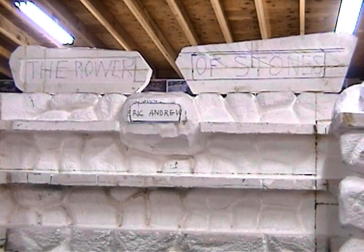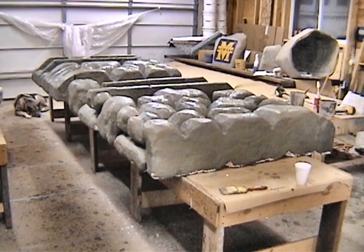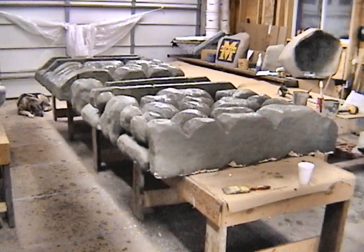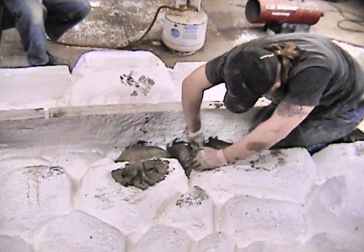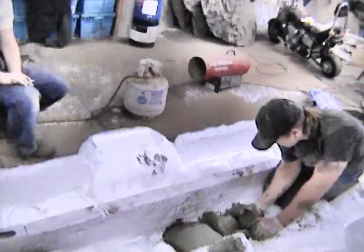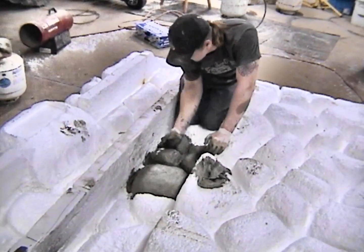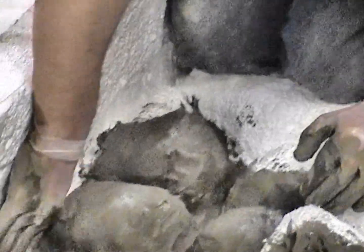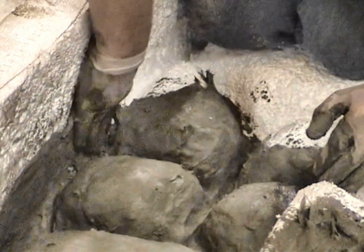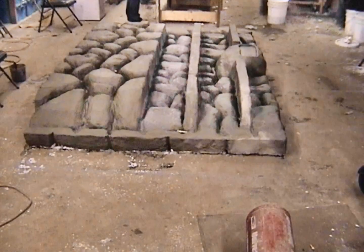This video footage is from 2003 — I just found it by accident in my files. We've got the first two panels mudded and then we're going to let them dry and turn them over the next day to mud the backside, because we couldn't mud the backside while it was on the table. This is the third panel being mudded today — when he gets done, we'll let it sit overnight and flip it over tomorrow. If you watch this clip, you can see what I'm talking about with the fiber mud: it's a quarter inch in thickness and it's bulletproof. You could take a baseball bat to it and not harm it.